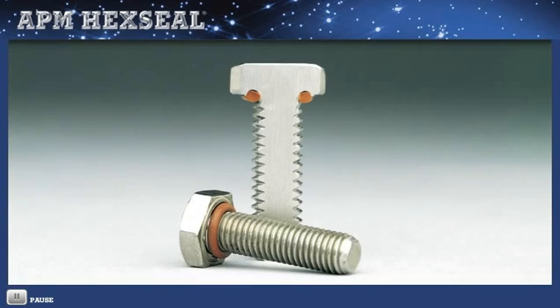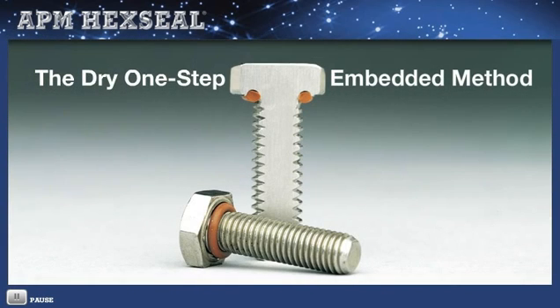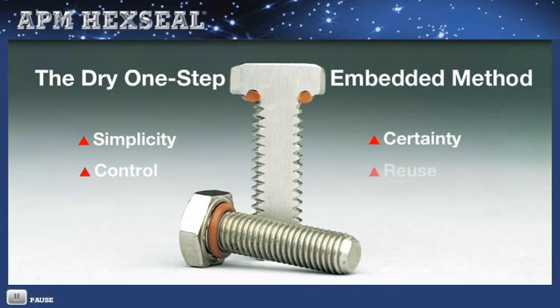The embedded O-ring technique offers a number of advantages over other sealing systems, such as simplicity, control, certainty, and the ability to reuse in field servicing.